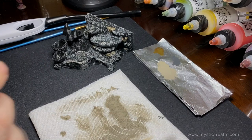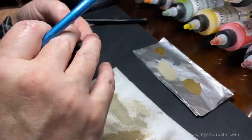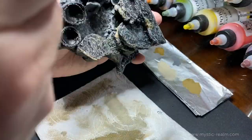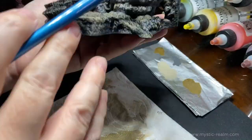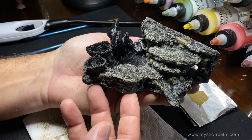Now we're going to do a full dry brush across the whole piece. That's looking really good.